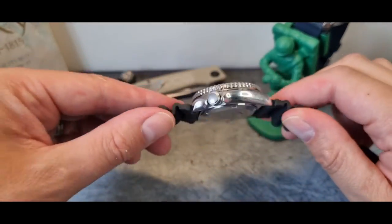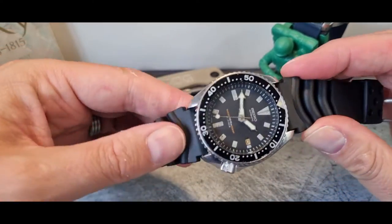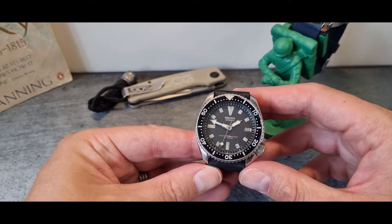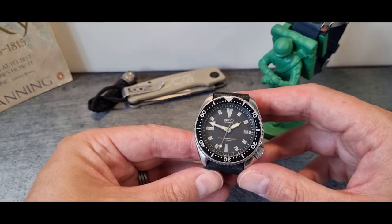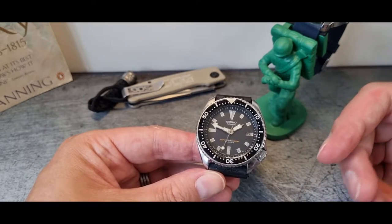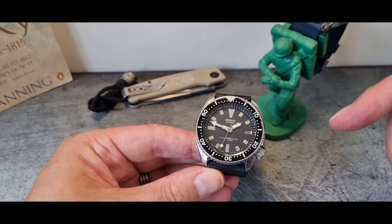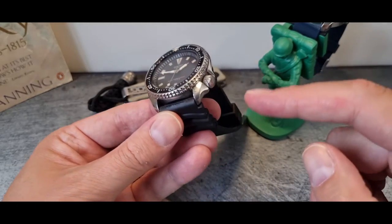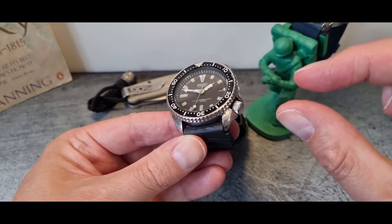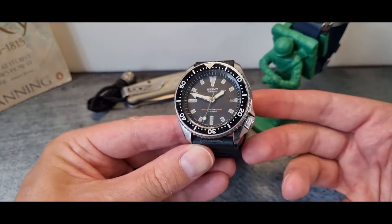I tried modding before — I think it was one of my very early videos. I tried modding a Vostok Amphibia and really enjoyed it, but I essentially failed because, while everything I changed on the externals worked well and looked great, I managed to damage the winder — it was those tiny screws inside that held it in place.